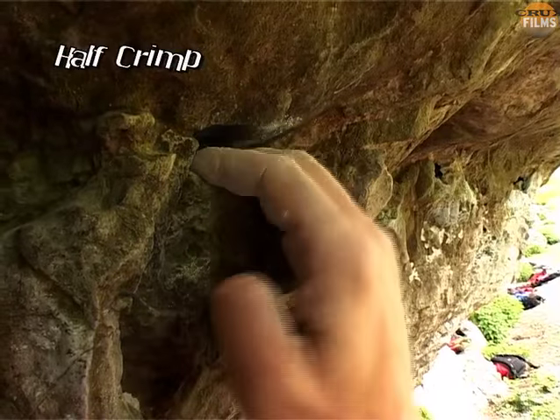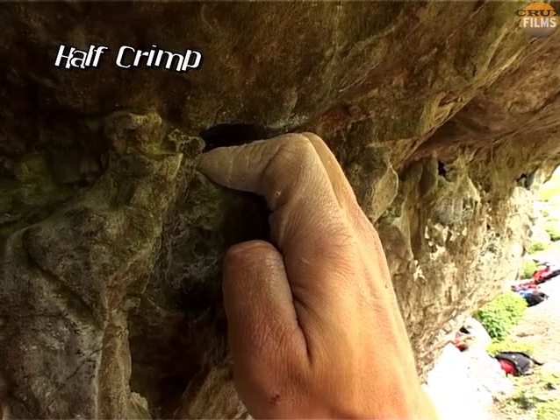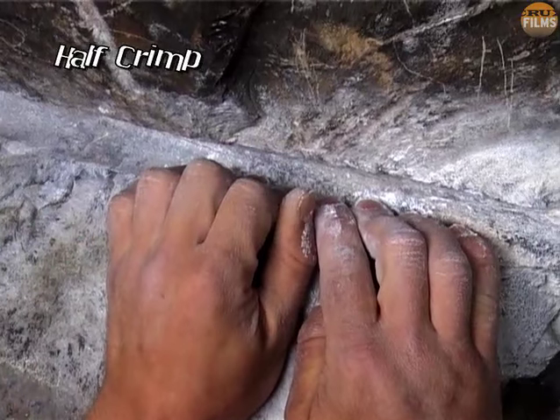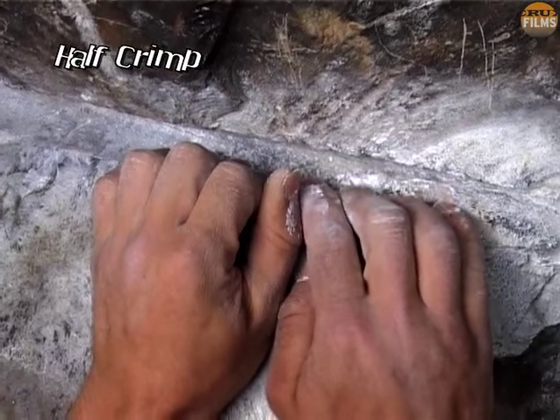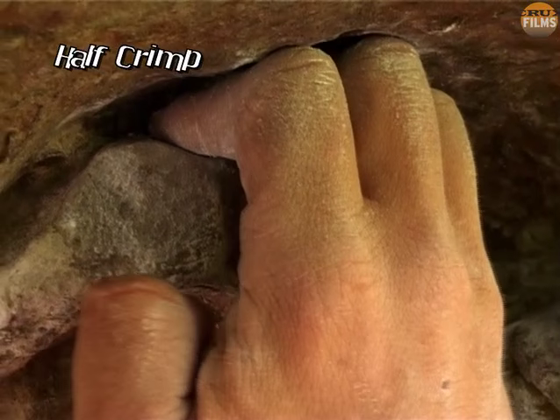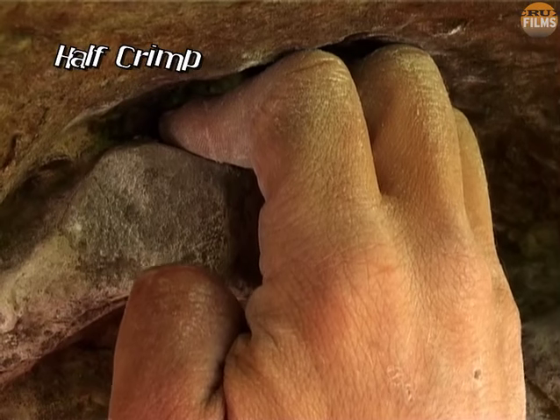The half crimp is where the fingers are simply held at 90 degrees. Most find this to be less strong than a full crimp, but it may be used to give the fingers a welcome break from sustained crimping. The half crimp may also be a necessity when the fingers are obstructed from above.